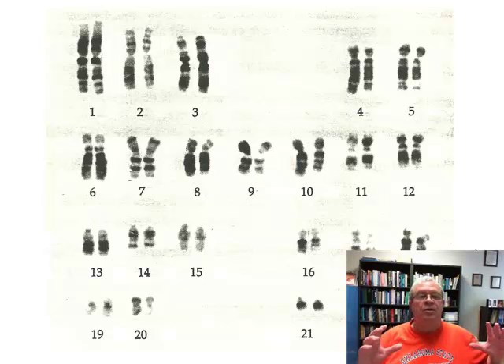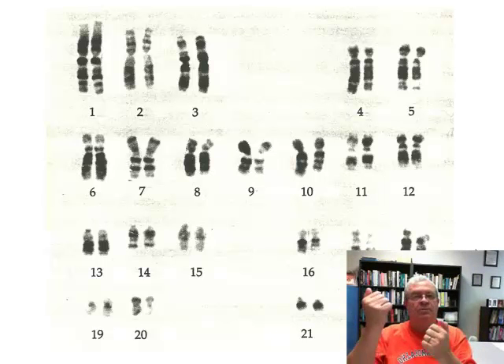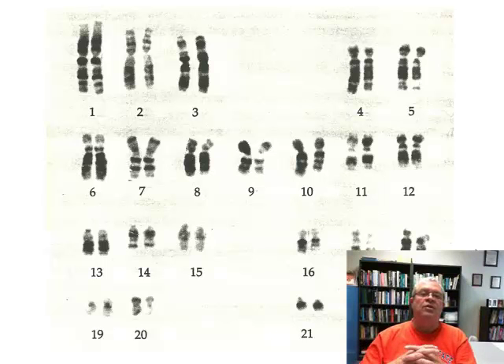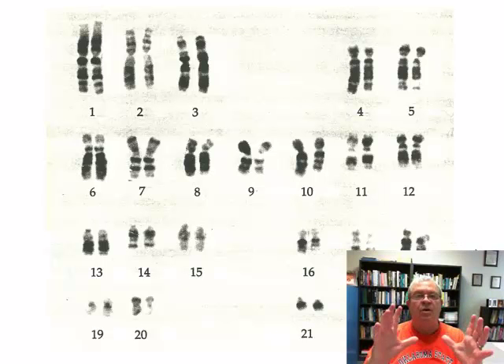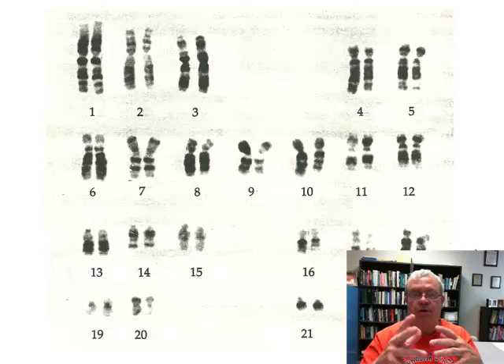The white blood cell has a big nucleus. Once that white blood cell is isolated, the technician hits it with various stains and chemicals. What do those do? Well, they cause the chromosomes to coil up, for one thing. Secondly, they dissolve all the phospholipid bilayer membranes in the cell. And so the chromosomes are kind of out on their own. They also stain — you see some kind of banding pattern in this picture? That's from staining.